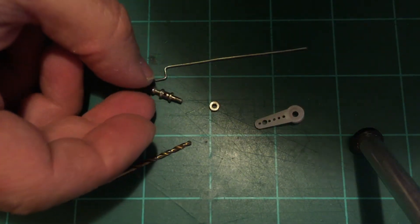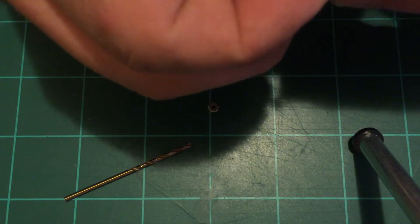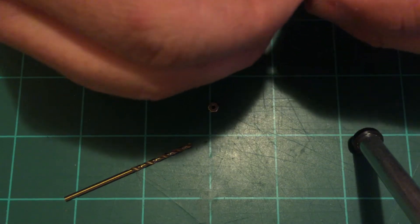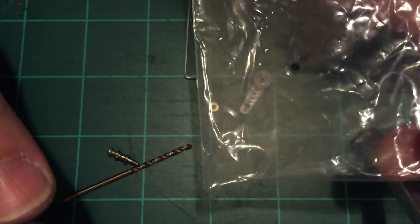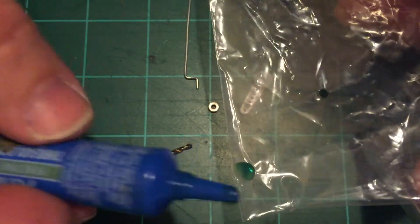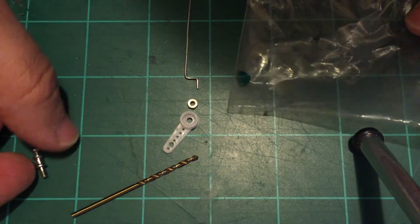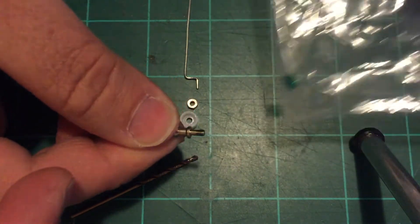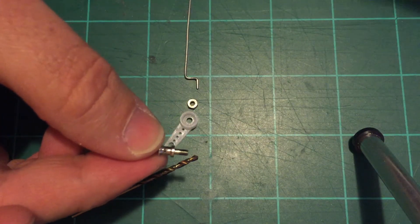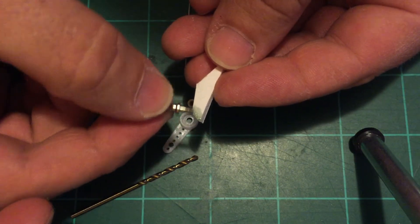I like to use a little bit of Loctite on my easy adjusters because some control horns will not allow you to screw the nut all the way down to the point where it will hold without binding that control horn. I use either the blue or the green because I like to be able to get them off as well. If you use red or any kind of permanent Loctite, you may not be able to get those nuts off without destroying them. I usually put a small drop on a surface, preferably non-permeable, and just put the threads in there — capillary action will actually pull that Loctite up into those threads for you. Just get a little bit on there; you don't need that much.